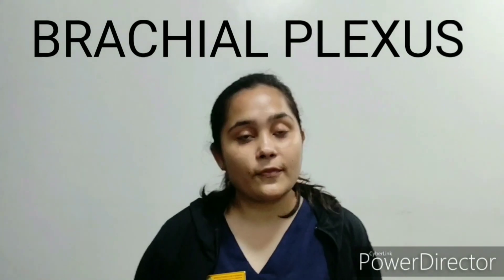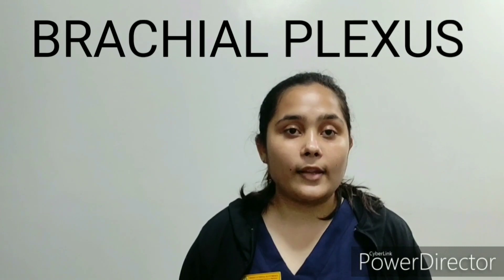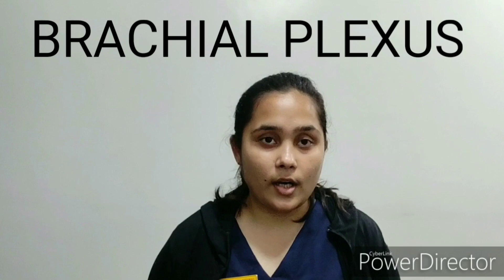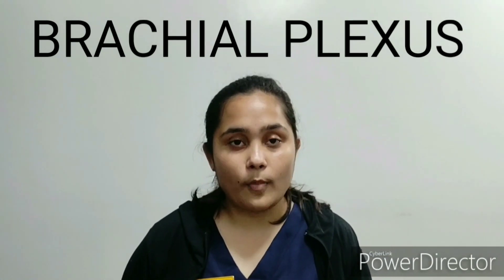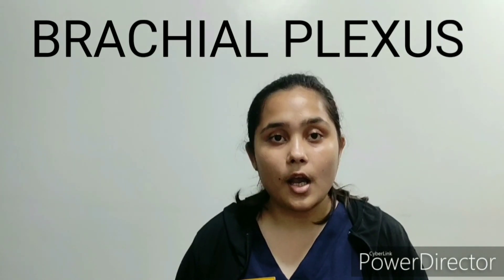The brachial plexus is formed by the union of roots, trunks, divisions, cords, and their terminal branches. The roots of C5 and C6 emerge to form the superior trunk, C7 individually forms the middle trunk, and C8 and T1 form the inferior trunk.